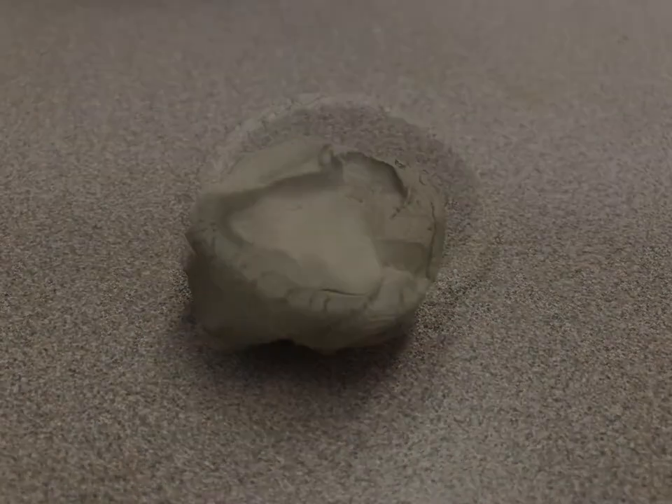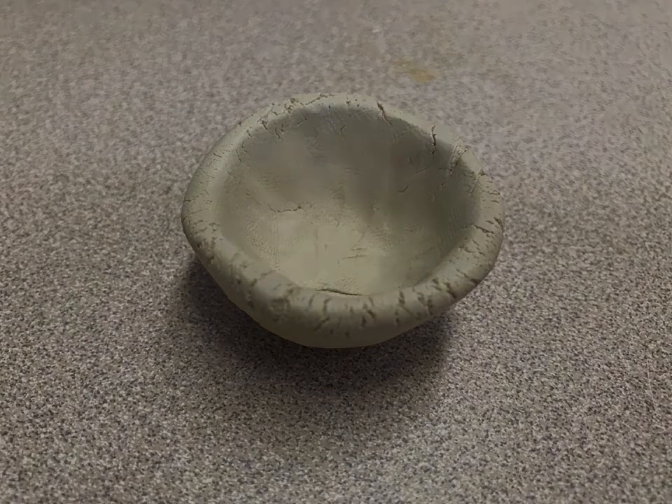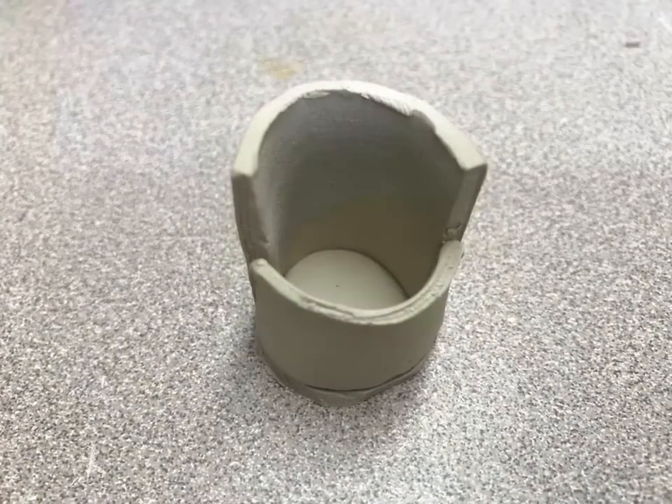We'll have some simple projects to get you started. First, we'll be doing pinch pots — just vessels, pinch out with your fingers — moving on to a coil build, and then we'll flatten out some clay in what's called slab building.